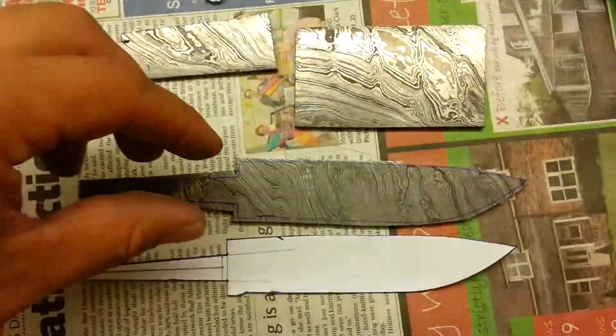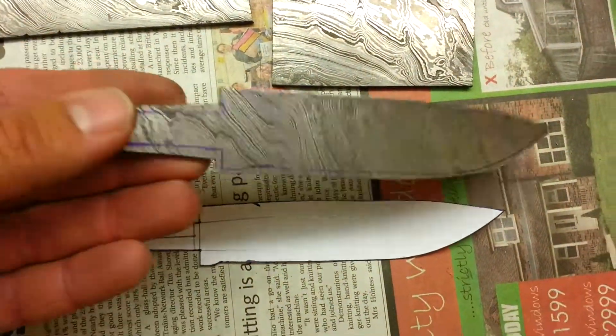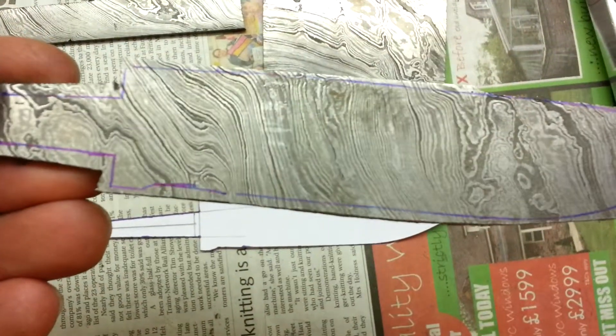Right here it is, chunked it out with the old hacksaw — not too bad really.